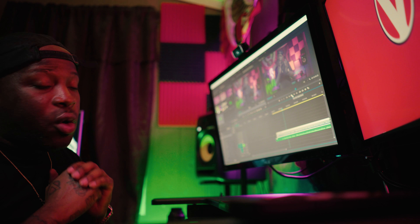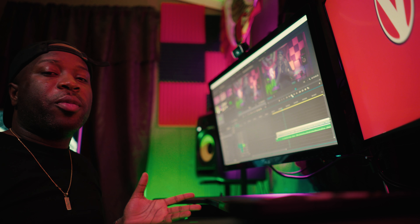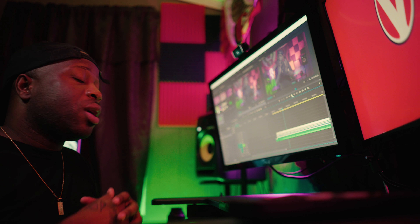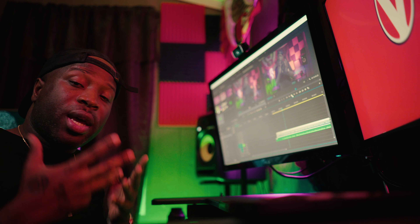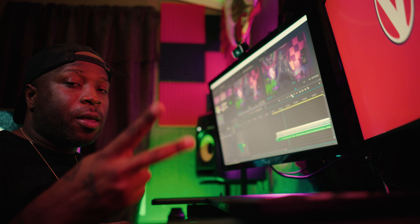That's pretty much it, man. Hopefully this helped somebody. This is Joey Papers, Visionary Art Group, Future Proof of America, one YouTube video at a time. Y'all know we're powering the independence. Remember, the world needs visionaries — be a visionary. Peace.